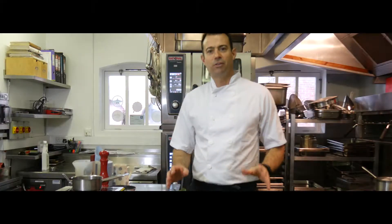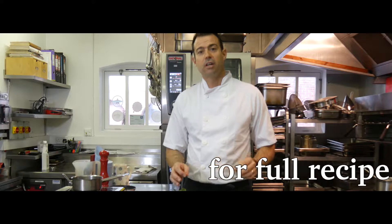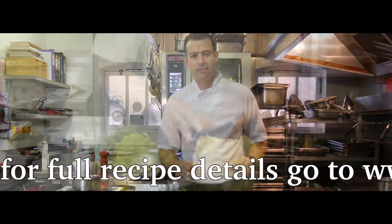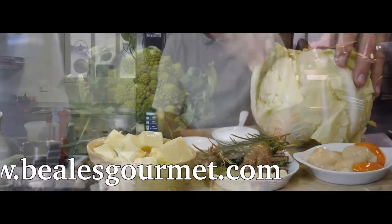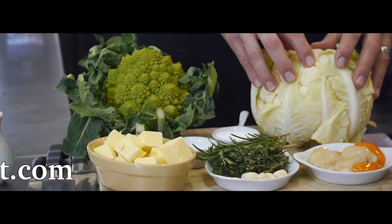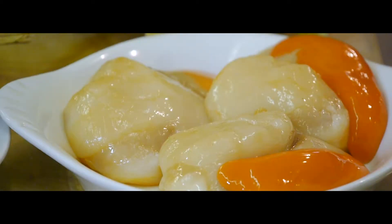Welcome to the March recipe of the month. This month I'm going to show you how to make Scottish scallops with cauliflower three ways. So we've got some cauliflower — we're going to sauté some cauliflower off, caramelise it, and we're going to pickle this cauliflower as well. We've also got some Romanescu which we're going to do the same with, and some nice Scottish scallops.